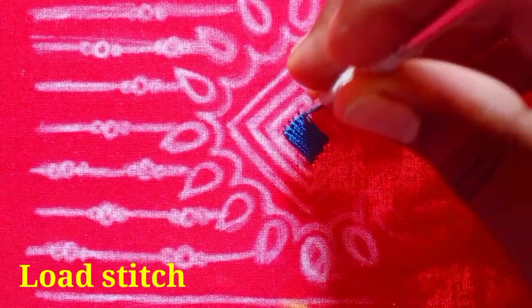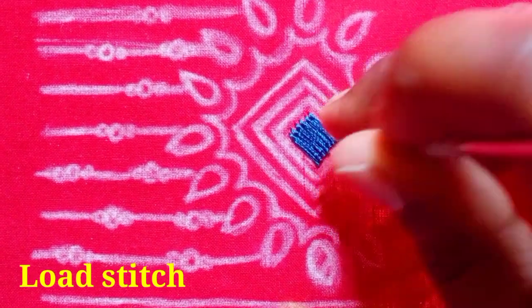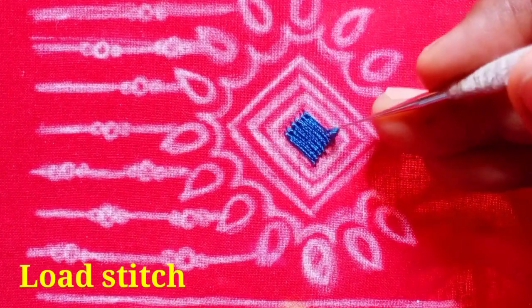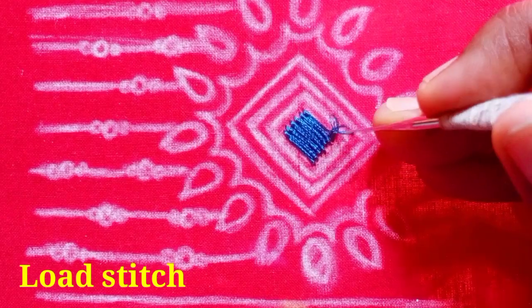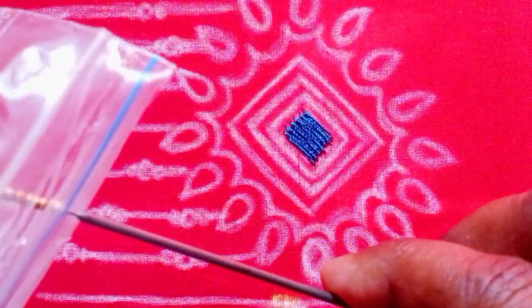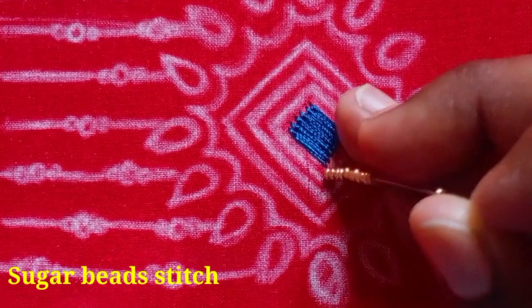You will need 6 thread needles. Now, you will need to sew the end. You will find the explanation in the description box. Next, we will stitch the sugar beads.